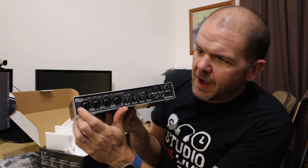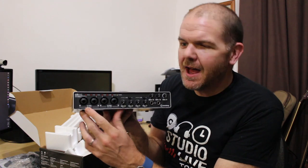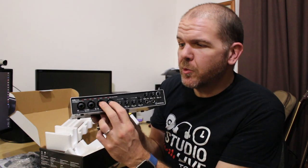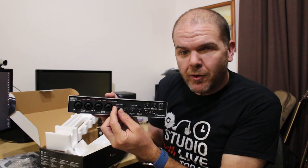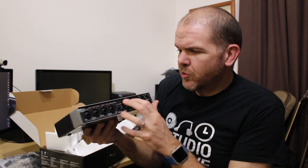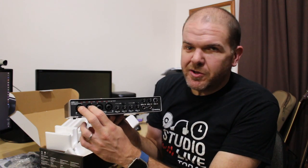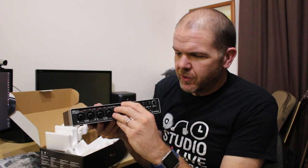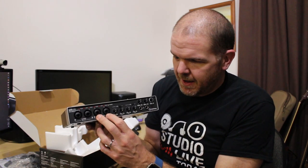Taking a look at this, we've got four preamps here — these are combo jacks, so TRS as well as XLR for a preamp. We can plug in any source with a phono plug or an XLR, so you can record up to four separate microphones with four separate preamp controls. These are the dials for each of those preamps. For phantom power we've got the 48 volt, and you can see there are two settings — so if you wanted to put an instrument or line in on the first two inputs, you can leave the 48 volts off and then use inputs three and four for XLR condenser microphones.